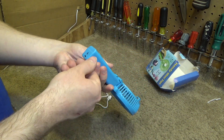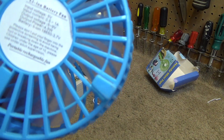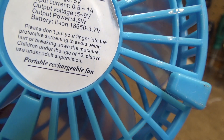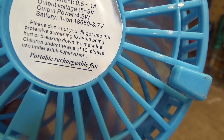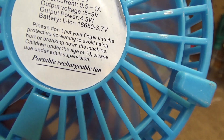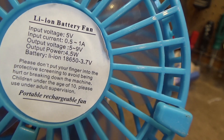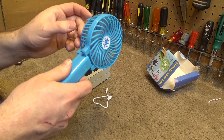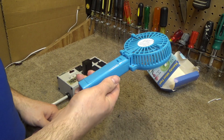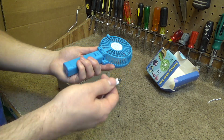In some sense I'm fine with that because I wouldn't really trust the charging circuitry anyways. But you don't have to put your finger into the protective screening to avoid being hurt or breaking the machine. 'Children under the age of ten, please use under adult supervision.' Even that's not terrible. 'Portable rechargeable fan' — except there's no battery to recharge. Well, I'm going to have to reach out to the seller and see if I can get my three dollars and 50 cents back, because they should have included a battery. I bought this on eBay and there's something wrong with the purchase — so typical.